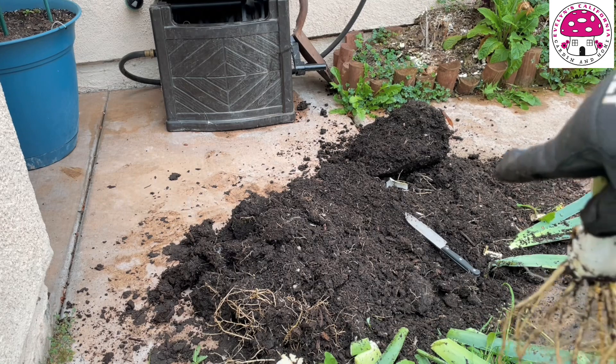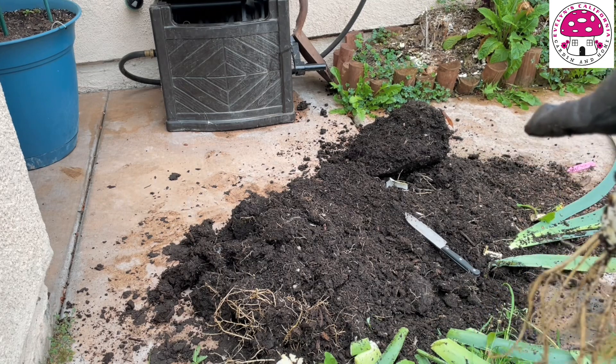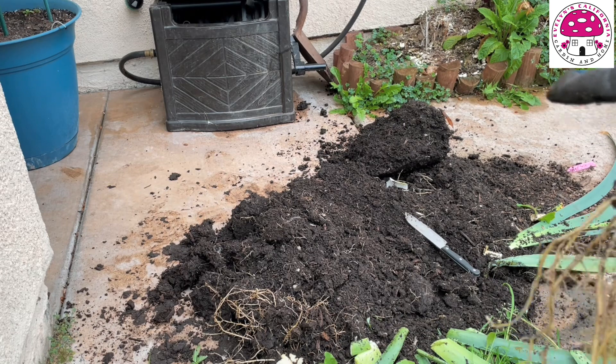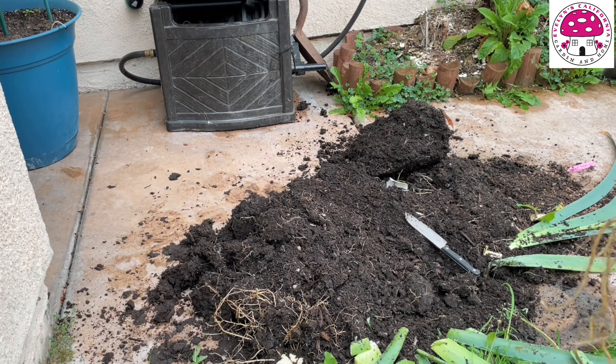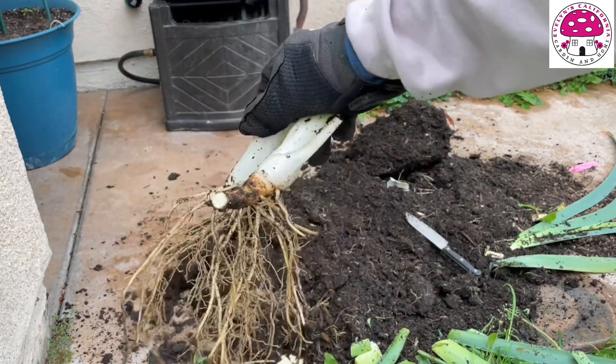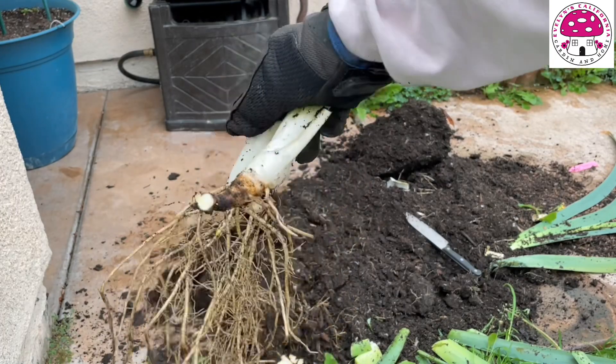Also, that soil right there — I'm going to get rid of it, because I'm seeing a lot of tiny white insects moving around the surface, and I don't like reusing that type of soil. I'll let it rest and eventually rejuvenate the soil when the right time comes. These two rhizomes are going to be saved and replanted soon.